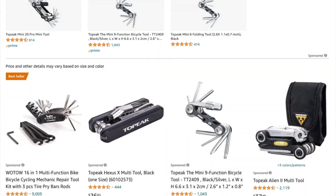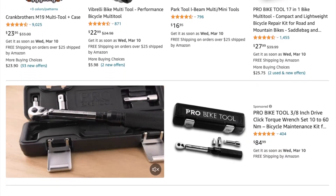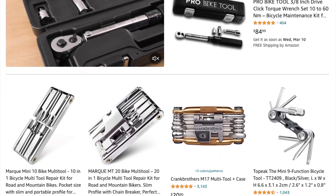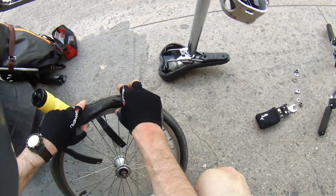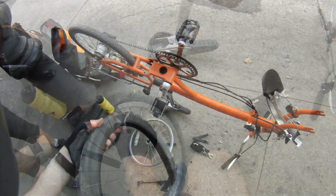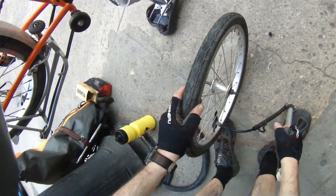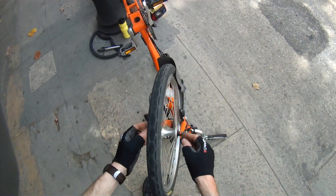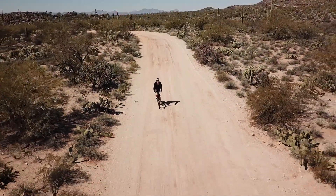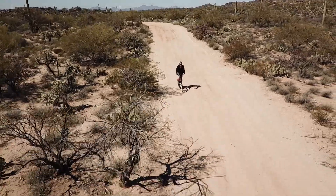There are many bicycle multi-tools on the market, but few contain everything that could ever be needed for anything that could go wrong on a Brompton. While we always hope to avoid technical difficulties on our trips, we want to be prepared to make repairs quickly and get back on the road. In an upcoming video, we'll discuss some do-it-yourself options to have all the tools you need in a convenient package at a small cost. In the meantime, we hope that you are able to successfully deal with any bike problems that may find you on your Brompton travels.